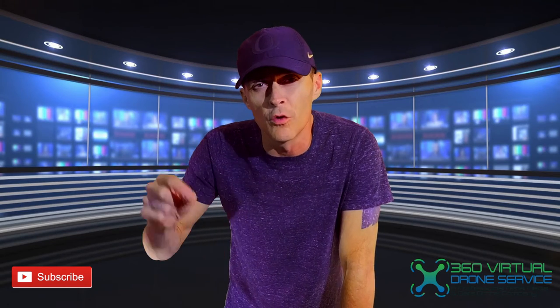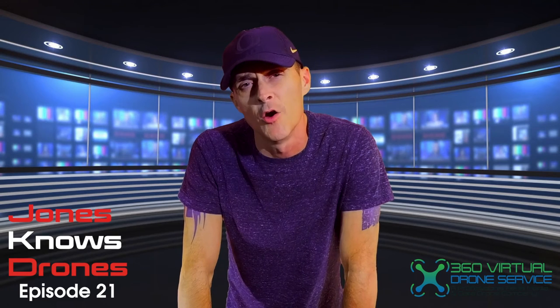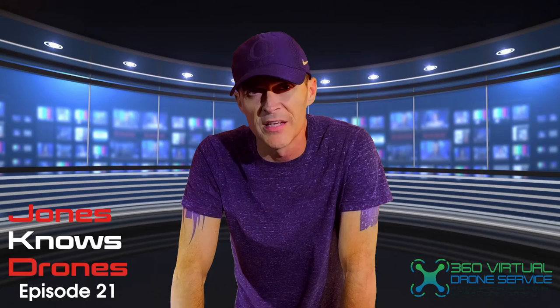Alright guys, thanks for tuning in. Please hit the subscribe button below, and also the little bell so you're notified when I put out a new episode of Jones Knows Drones. This has been episode 21. Thanks for tuning in — I hope you have a safe day and fly safe as always. Peace!